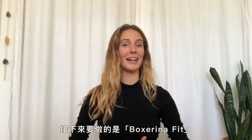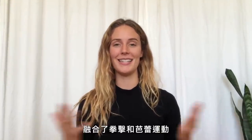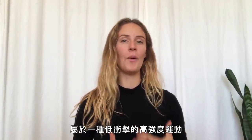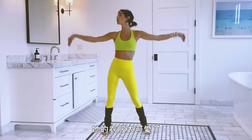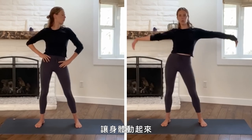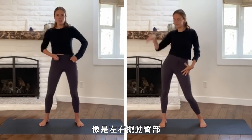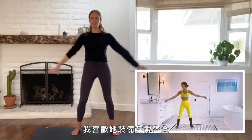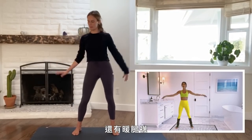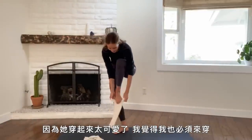The next on the list was Boxerina Fit, and that marries boxing and ballet-inspired workout together for a very low-impact but good hard workout. Boxerina Fit was pretty cool. She had the cutest outfit. Some of the first things we did were just simple movements — arm movements, getting in the body, moving your hips side to side. I love it. She's got all her jewelry on and leg warmers.